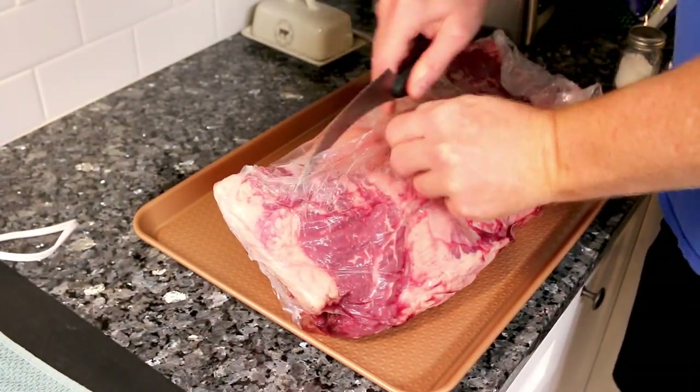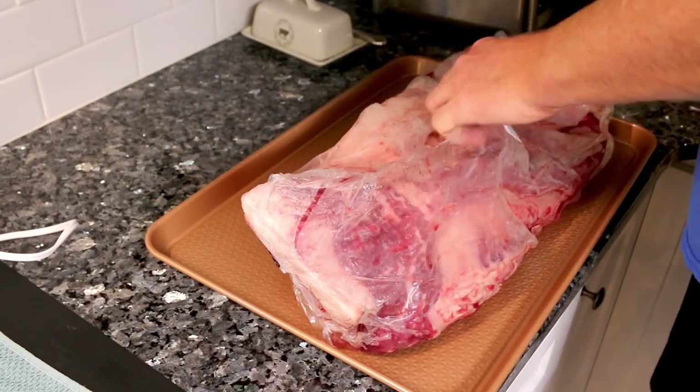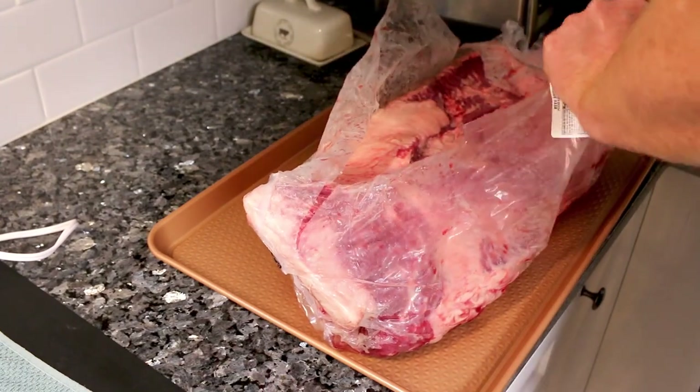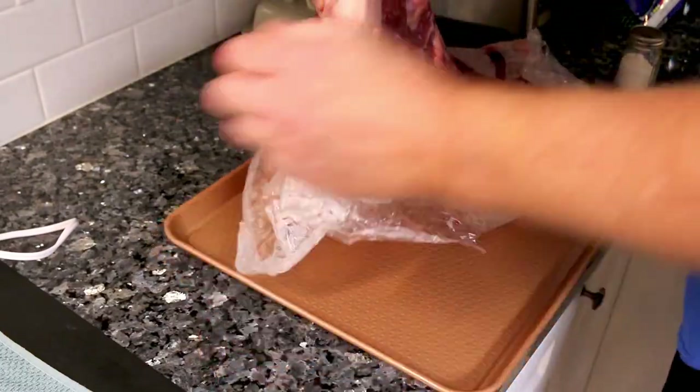Hey guys, it's Alicia. Today I'm going to show you how my husband smokes up a brisket. I was really craving something smoked and we decided on brisket, and it turned out absolutely delicious, so I just thought I'd show you how he does that.